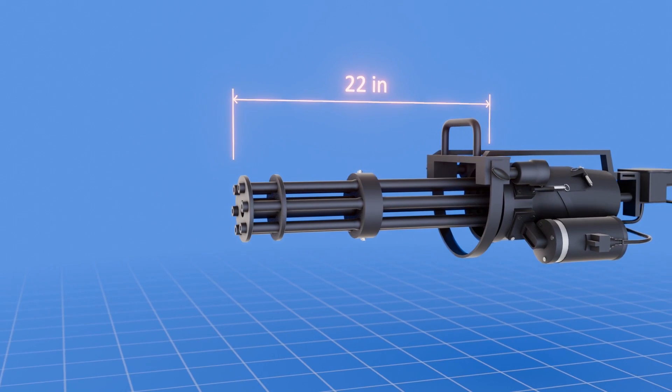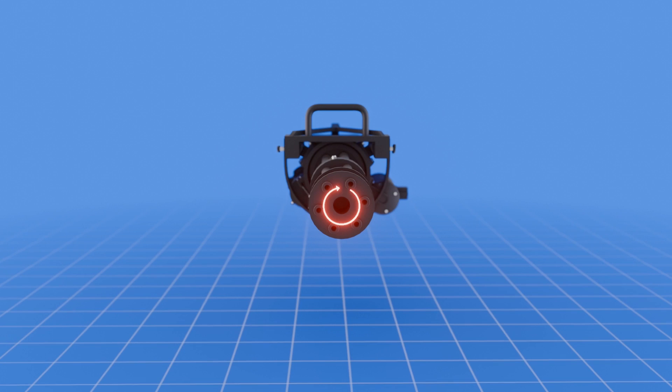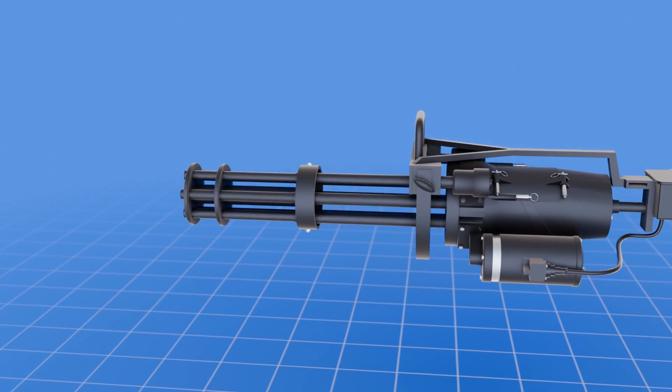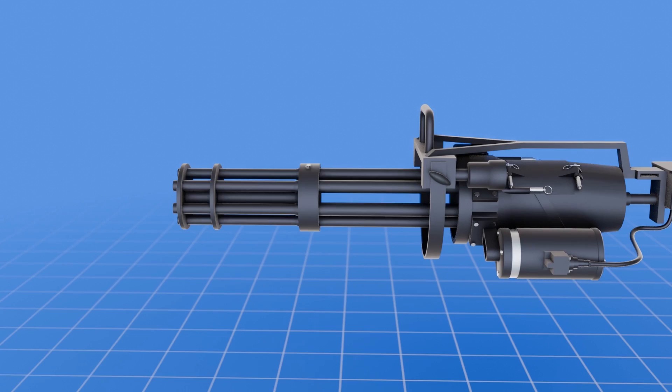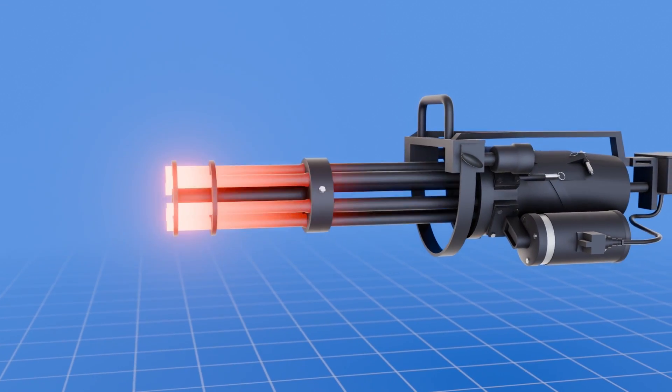Each barrel is 22 inches long, evenly spaced and mounted around a central axis in a circular pattern. A barrel clamp holds these barrels in place as they sit in the stationary housing cover.